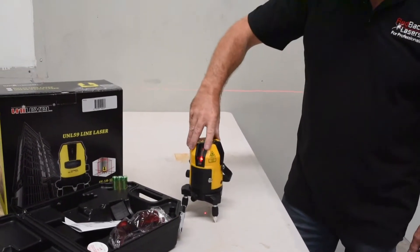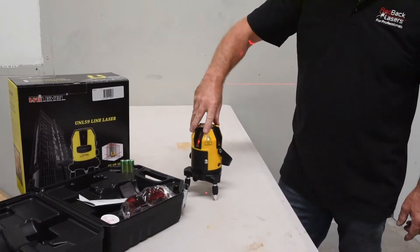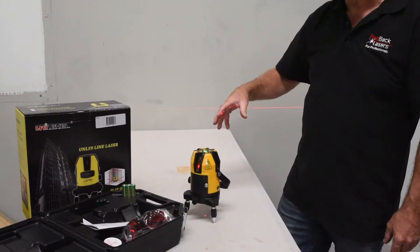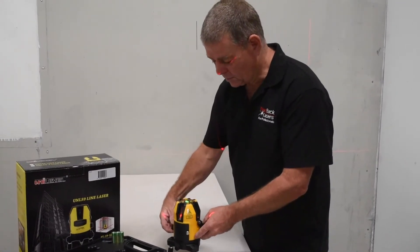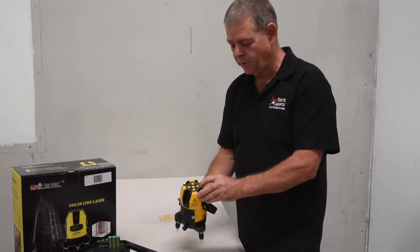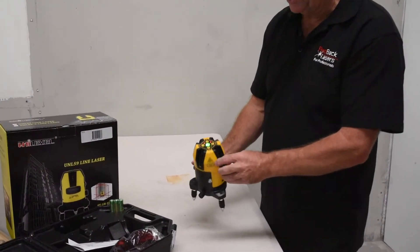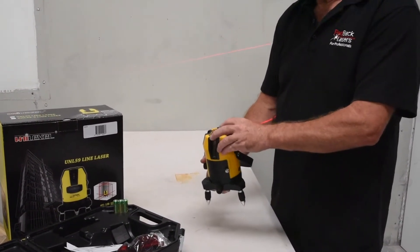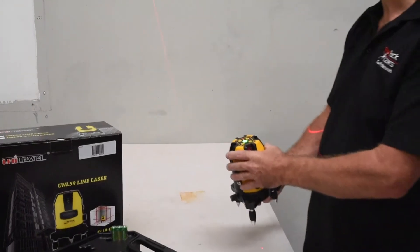The other thing to note is that the laser will actually rotate on that plumb point, so from an alignment point of view it's a fantastic laser. It will also operate in manual mode — if we hit the spirit level button, we can turn on our horizontal and vertical beams and set that laser at any angle we require to go and do our work.